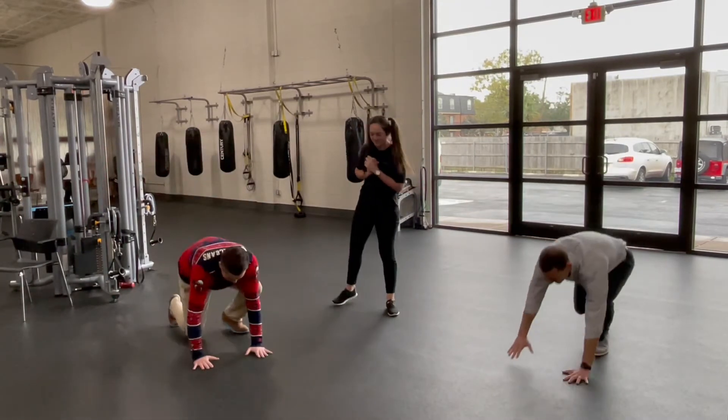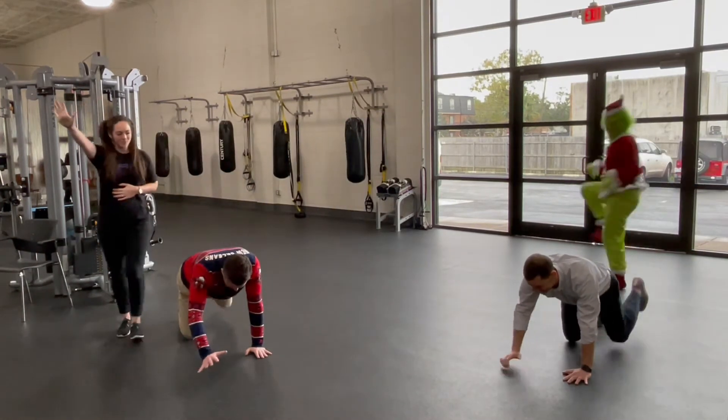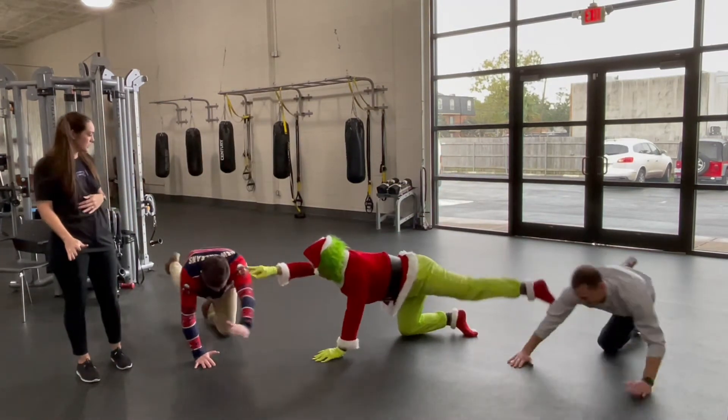Alright, so we're going to get down on our hands and knees. What I want y'all to do is to reach your right arm up and keep your left leg back, keeping your core tight, bring it back down, and then alternate. Ready? Maybe don't twist your hips.